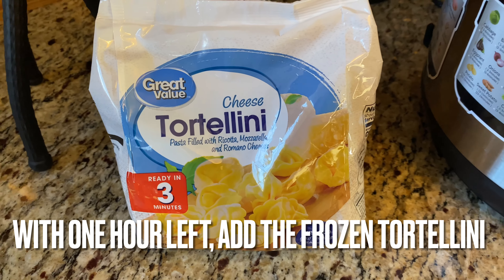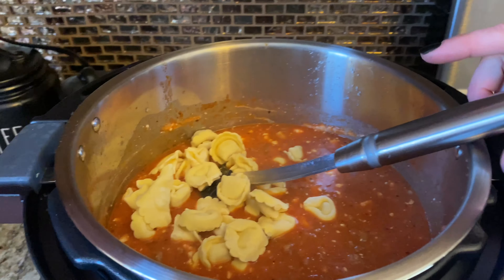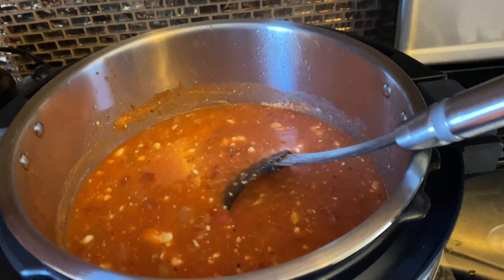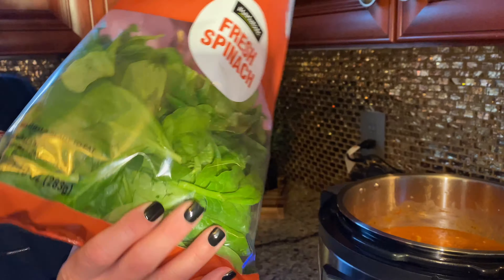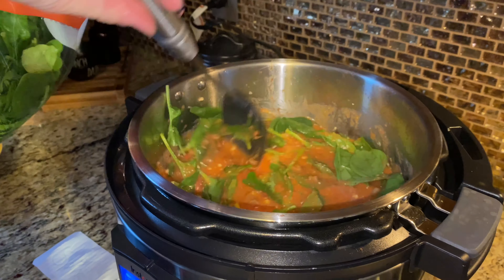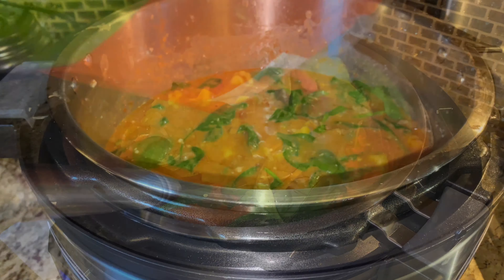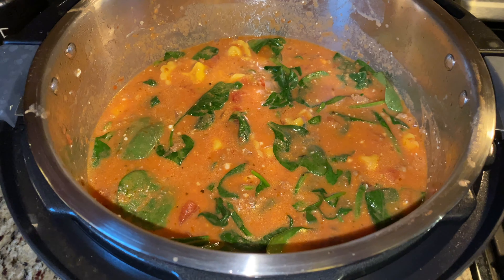In the last hour of cooking time, add your bag of frozen tortellini. Once that hour is up and just before serving, add a bag of baby spinach and stir it until it wilts.